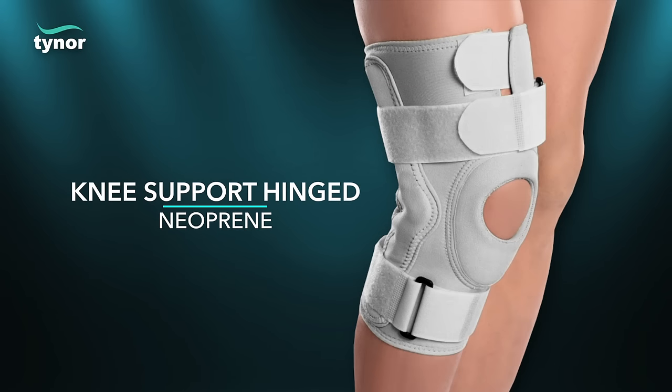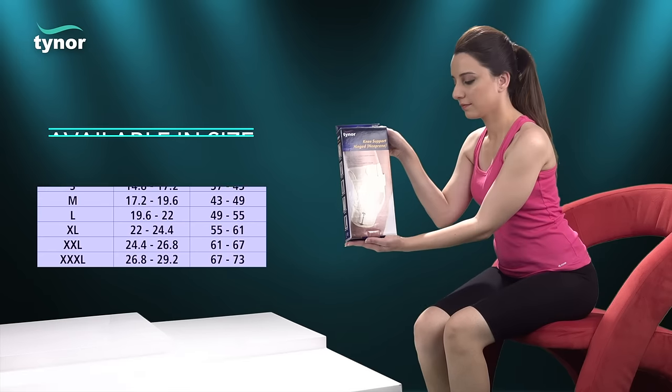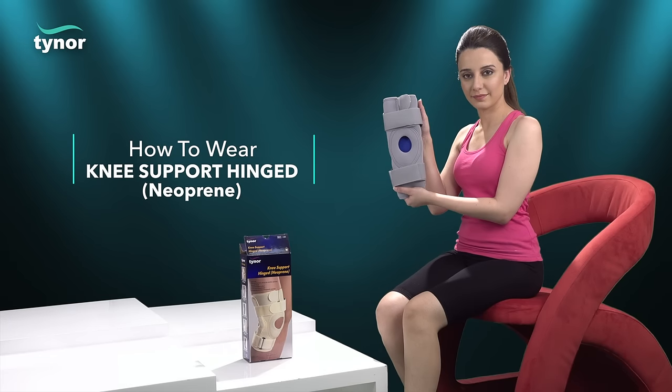Here we will discuss how to wear the knee support hinged neoprene. The knee support hinged neoprene is available in six sizes. Measure the circumference around mid-thigh, approximately six inches above the knee.